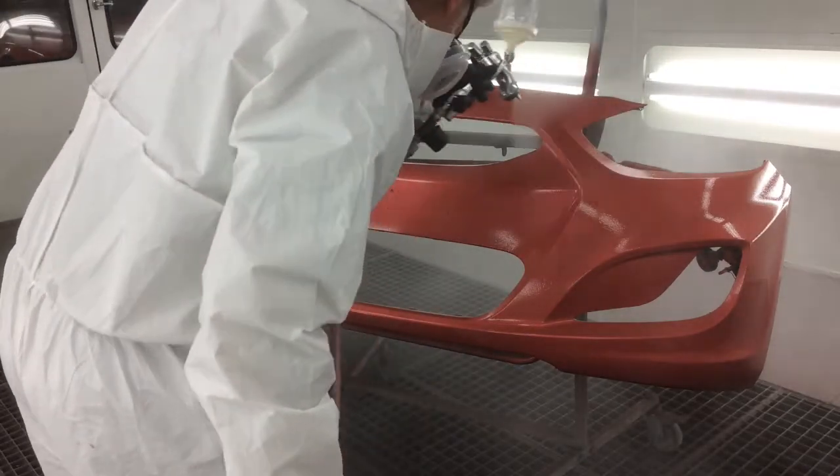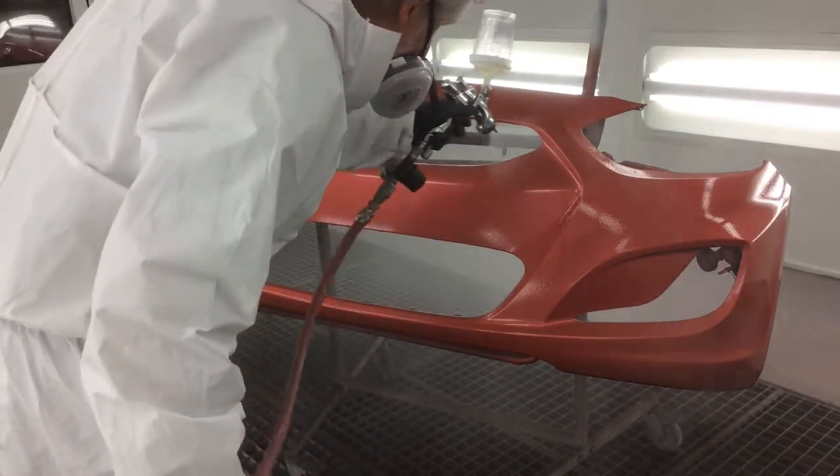To complete the project, apply two medium wet coats of Rapid Clear and the cover is complete.